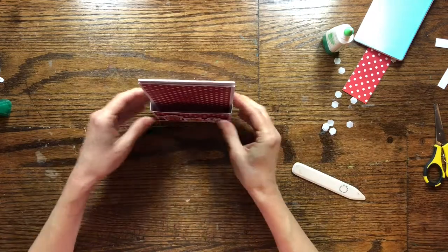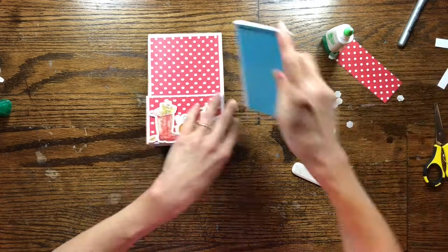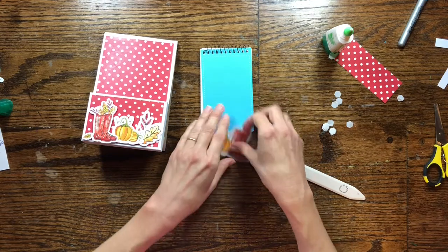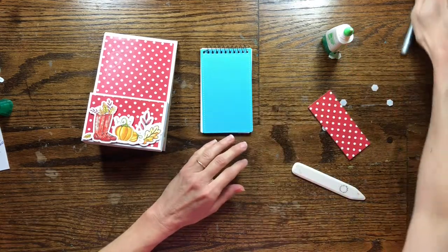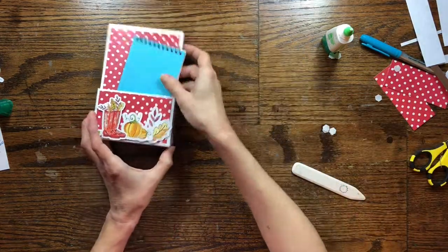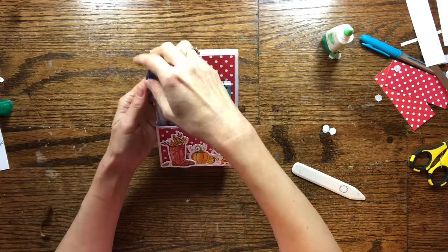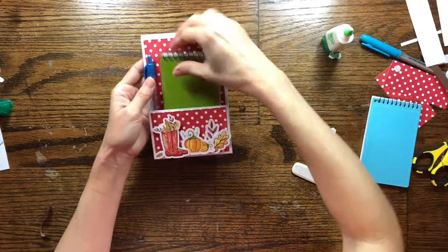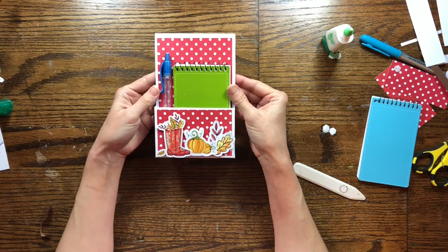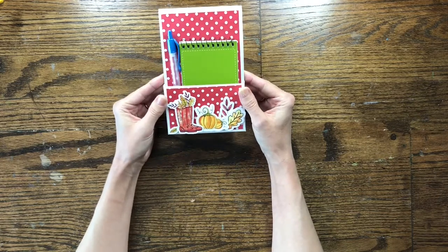Now we have our completed notepad holder. You can decorate the front of your notepad holder and put your little notepad and pen in there. And so there we have it — our little notepad holder. Thank you so much for watching. I hope you enjoyed this project. If you make one, comment below and let me know how yours turned out.